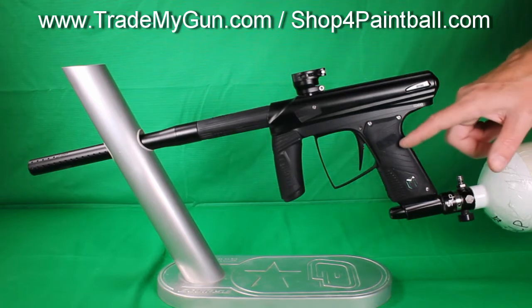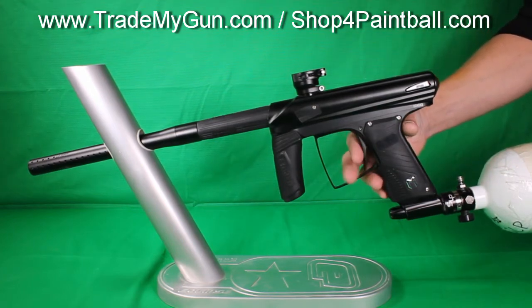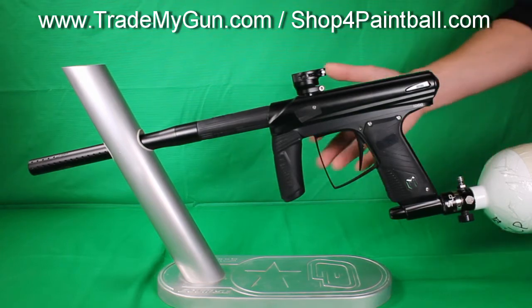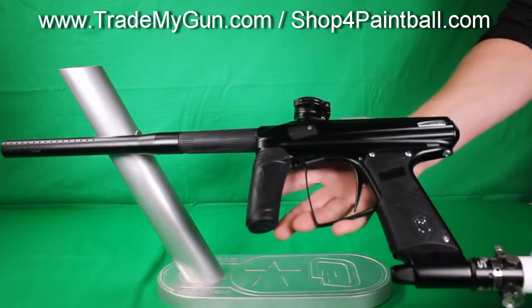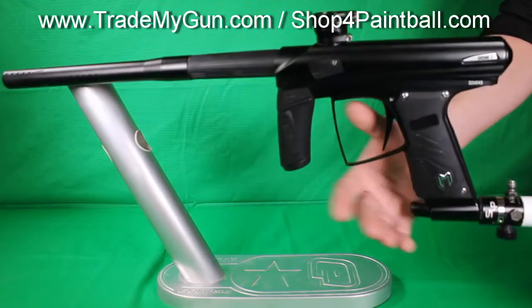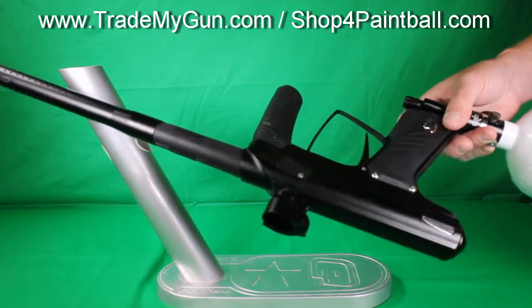This does not have the upgraded OLED board, but you can get that for it. Good shooting gun. It's definitely louder than a higher end gun like a Geo or Diagon, but for the money, super nice option. Definitely tournament level type marker, similar to the axe as I mentioned.